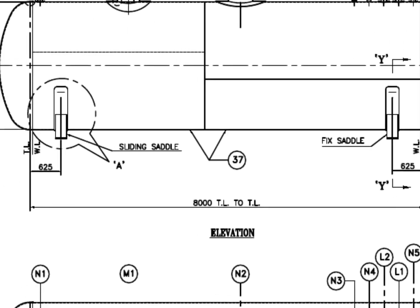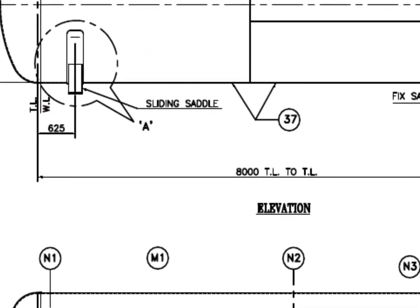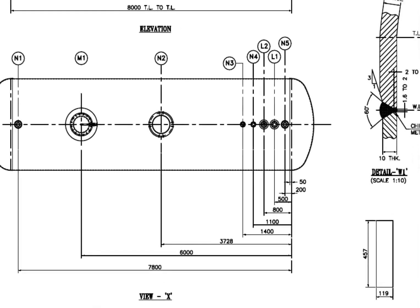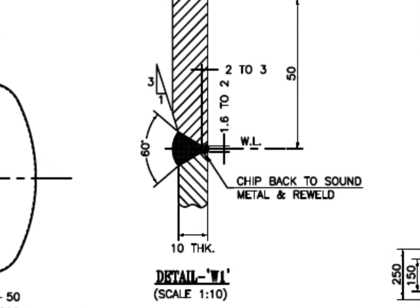See the saddle supports — this one is fixed and this one is a sliding saddle. See the top view of the vessel and study the nozzle arrangements. Detail W1 is the welding detail of the dish-to-shell joint. The thickness of the shell is 10 mm and the dish-end thickness is 12 mm. A 1-to-3 bevel is prepared on the dish-end edge and the ID is matched to the thickness of the shell.